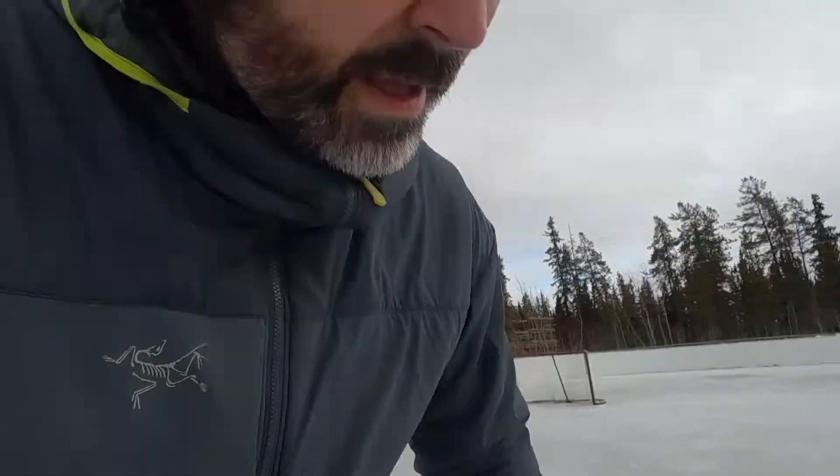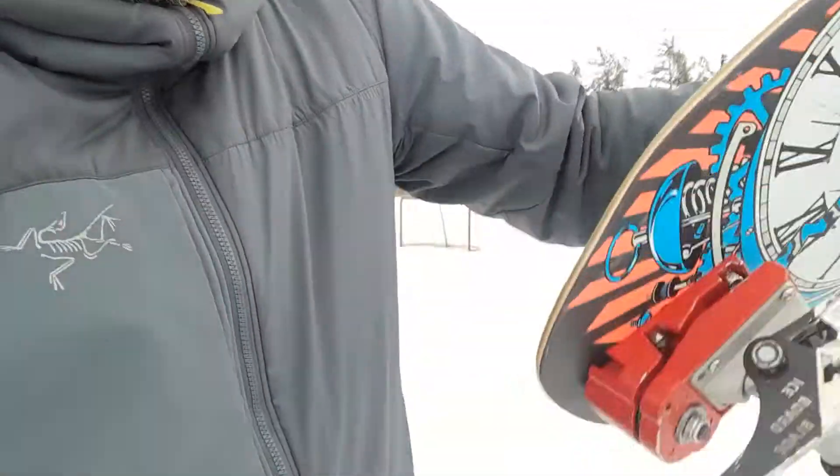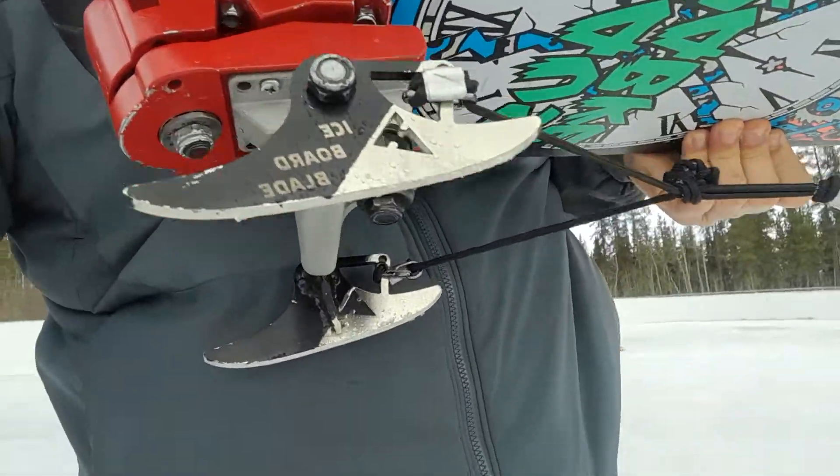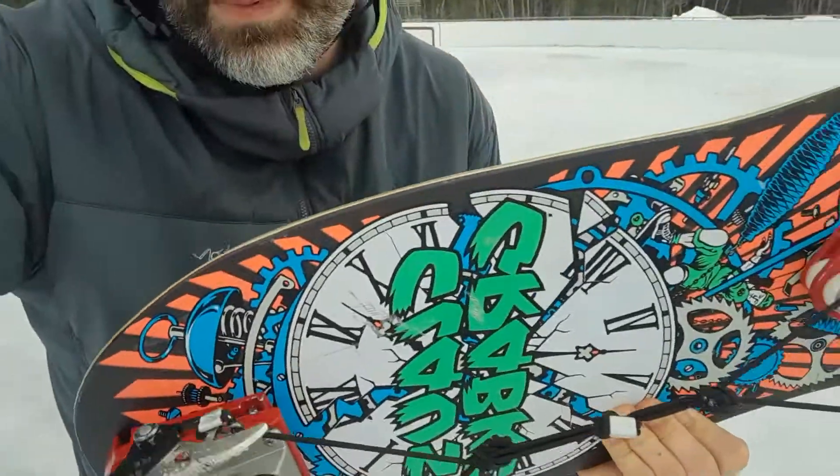I'm still kind of holding back a bit, but I'm really enjoying it. Highly recommend it — totally awesome. Again, it's an iceboard blade. I'll put a link — you can buy these, put them on your board. You can put them on a longboard and skate across your lake or wherever.